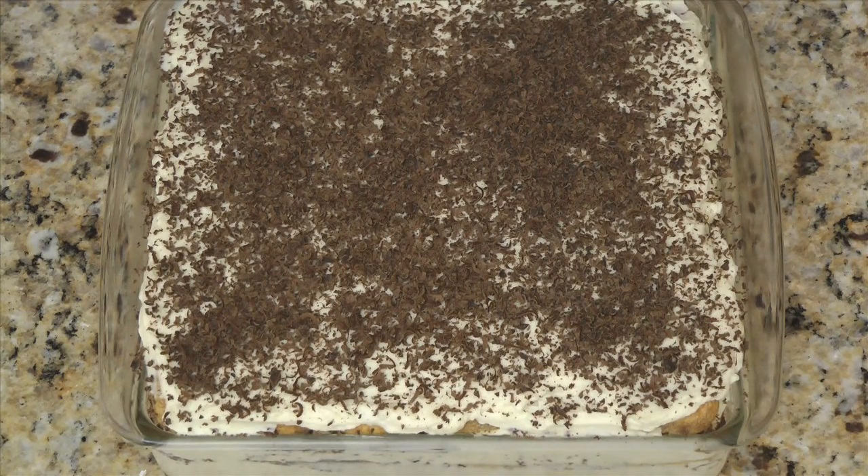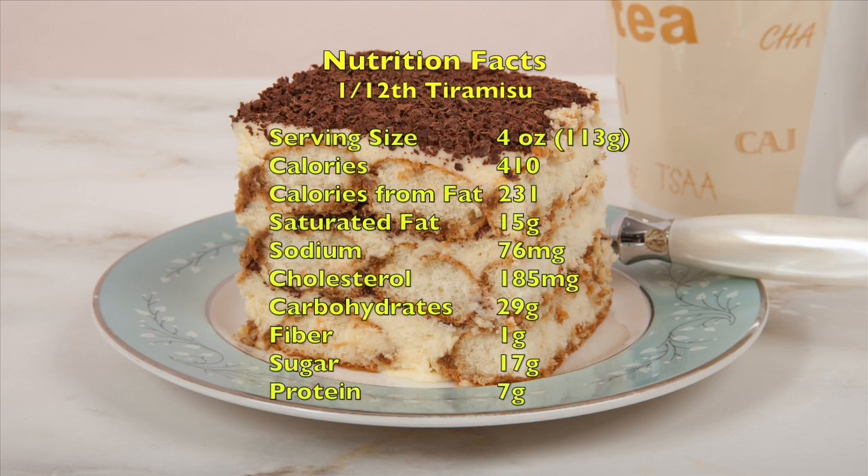Cover and refrigerate at least 8 hours to allow the ladyfingers to soften and the flavors to blend. Tiramisu can be prepared and refrigerated up to 2 days before serving. A 4 ounce serving of tiramisu has about 410 calories with over 50% of the calories coming from fat. This is a rich dessert that should be enjoyed in moderation.